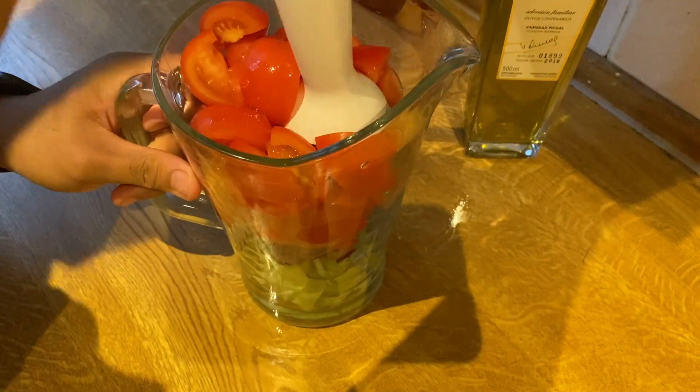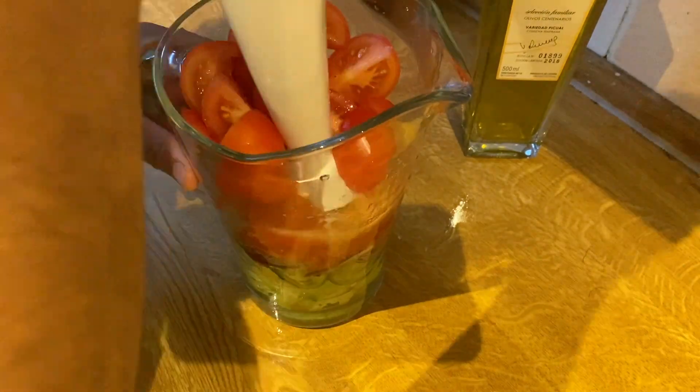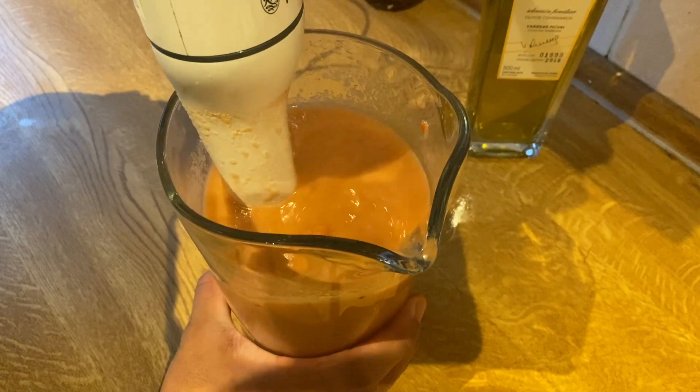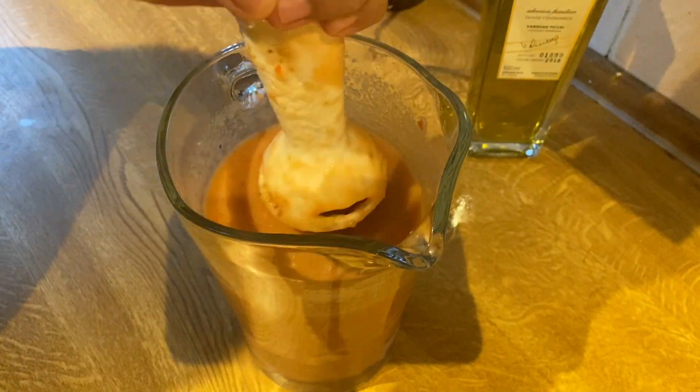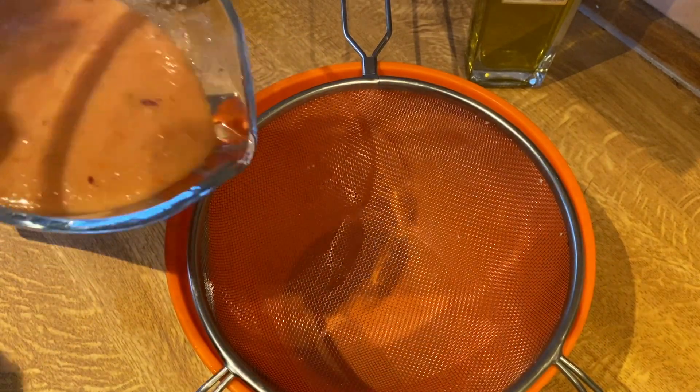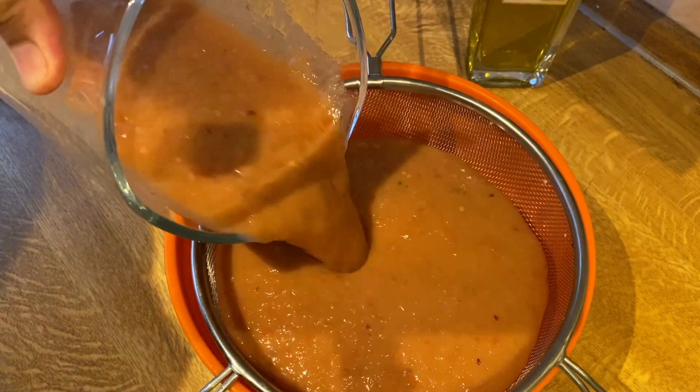With a hand blender we will blend all the veggies until the mixture is smooth. If you don't want bits of vegetables in your gazpacho, you can strain it.